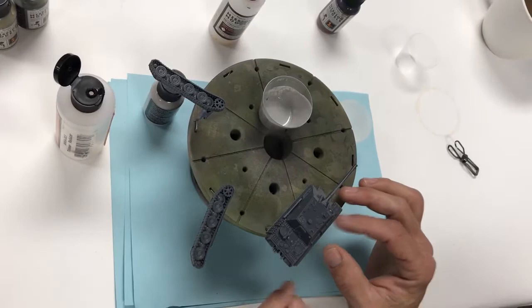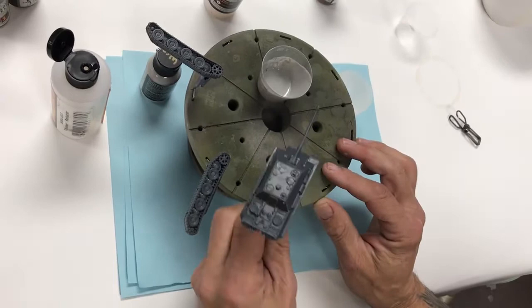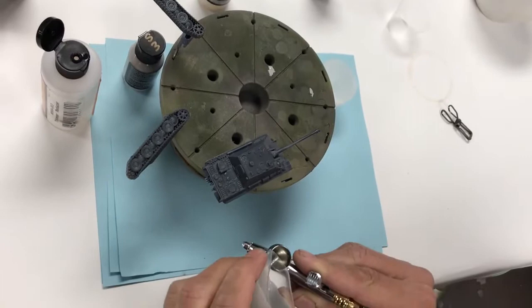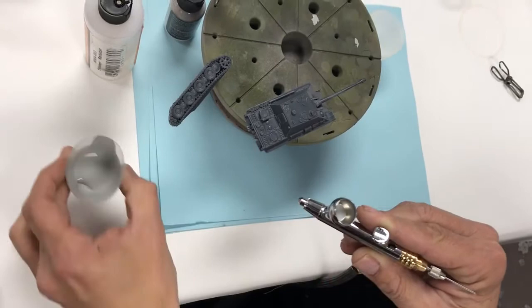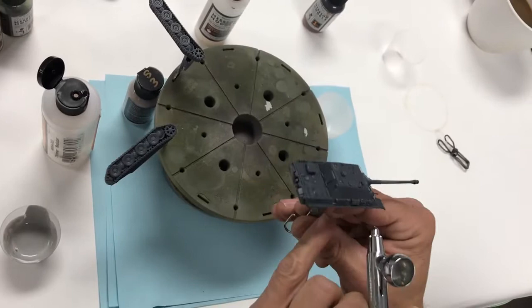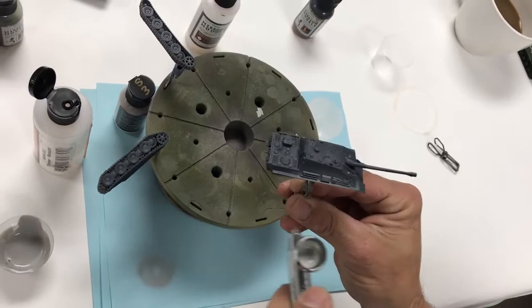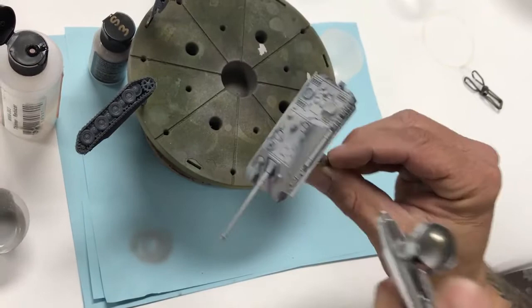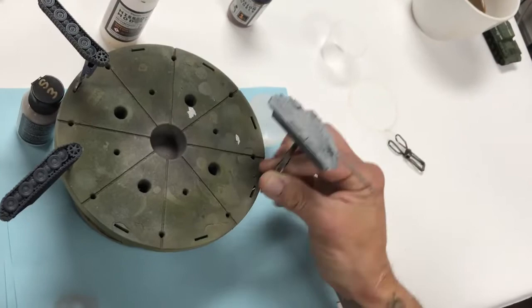We have our model here — it's a Flames of War / Battlefront Miniatures Jagdpanther. We're using a Harder Steenbeck Evolution with a 0.2 needle nozzle. Thirty drops of primer will probably cover eight or nine of these tanks. We've propped it up on a little stand. Apply in nice even passes with light wet coats to prime the model — quick and easy.